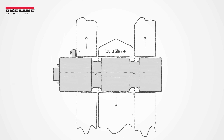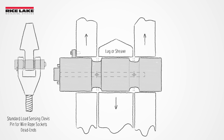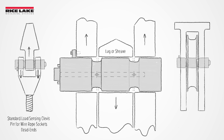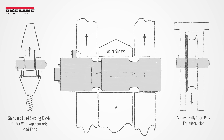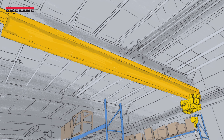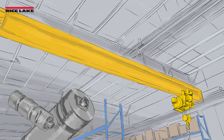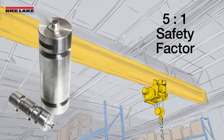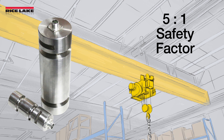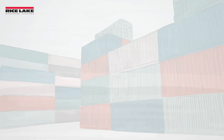Load pin sensors are custom designed for each hoist to replace an OEM pin in the equalizer sheave or dead end, meaning they must be carefully measured before approving the design. They are constructed of industrial grade stainless steel, providing extreme durability and a minimum 5 to 1 factor of safety to any integrated overhead weighing solution.